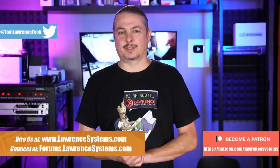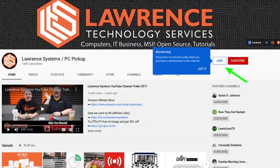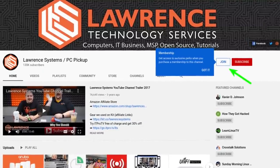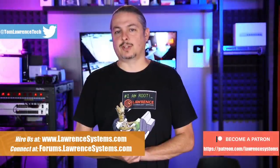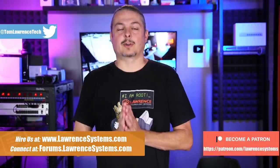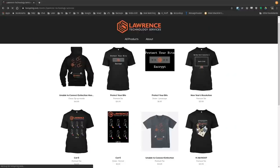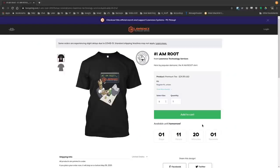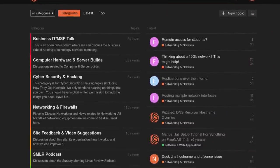Before we dive in, if you'd like to learn more about me or my company, head over to lawrencesystems.com. If you'd like to help keep this channel sponsor-free, there is a join button on YouTube and a Patreon page. Check out the affiliate links and our shirt store in the description. Our forums at forums.lawrencesystems.com are where you can have more in-depth discussion about this and other tech topics.